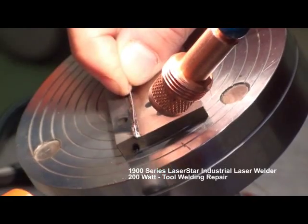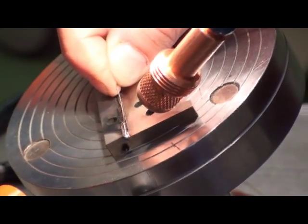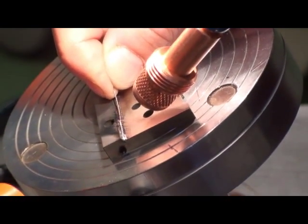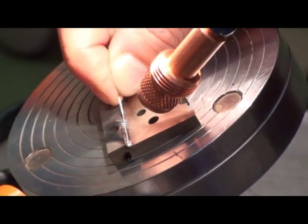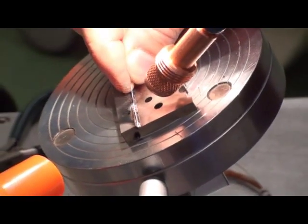This is a demonstration of a 200 watt laser star manual welding system. We are running a bead of 329 steel to repair a particular machine part, which has been fastened to a magnetic stand.